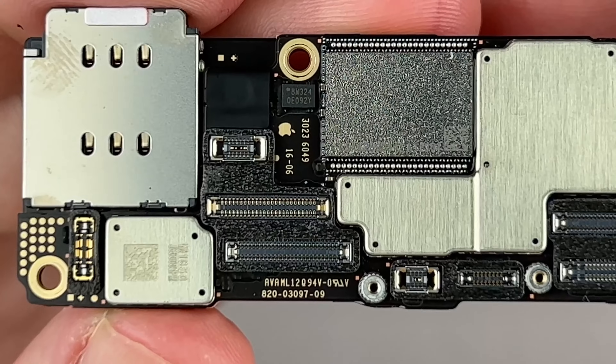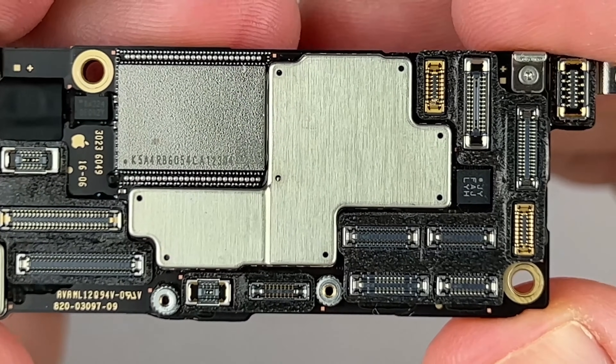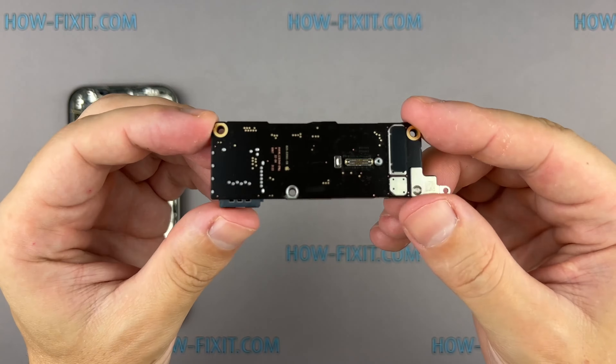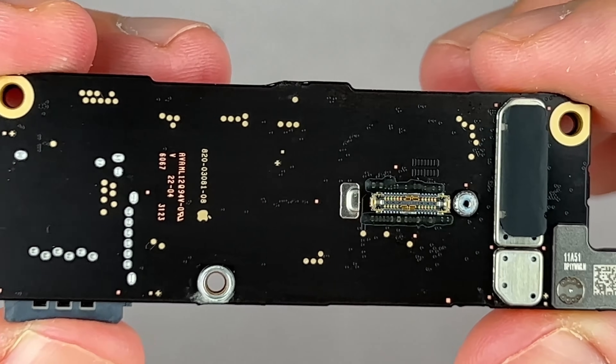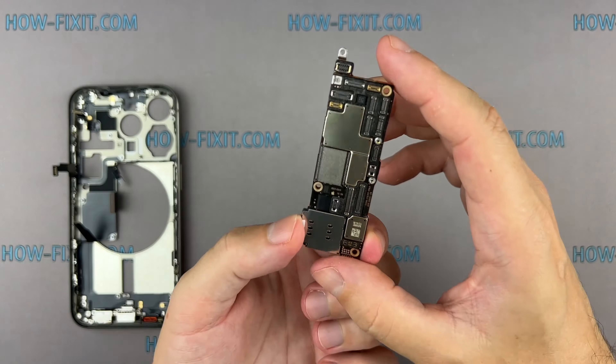The logic board of the iPhone 15 Pro and Pro Max is based on the A17 Pro chip with a 6-core GPU. This chip is a testament to Apple's dedication and innovation. If the iPhone appearance hasn't surprised you in recent years, the increasing power of the new chips certainly will.